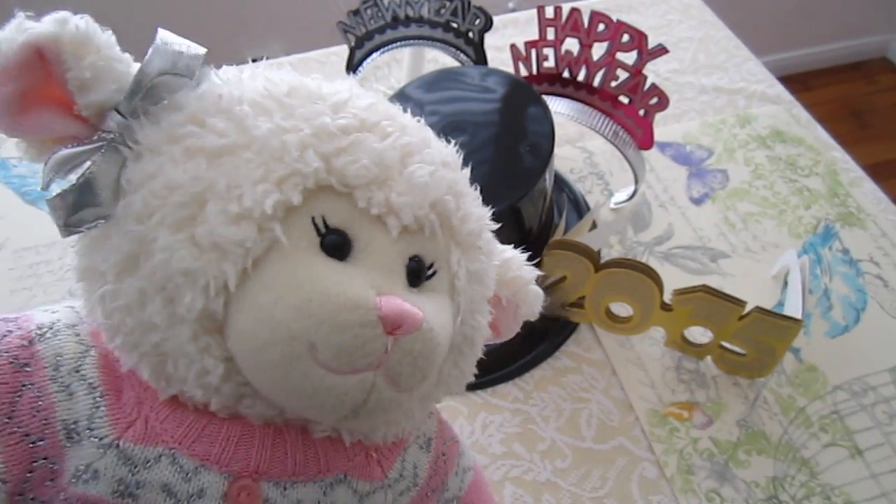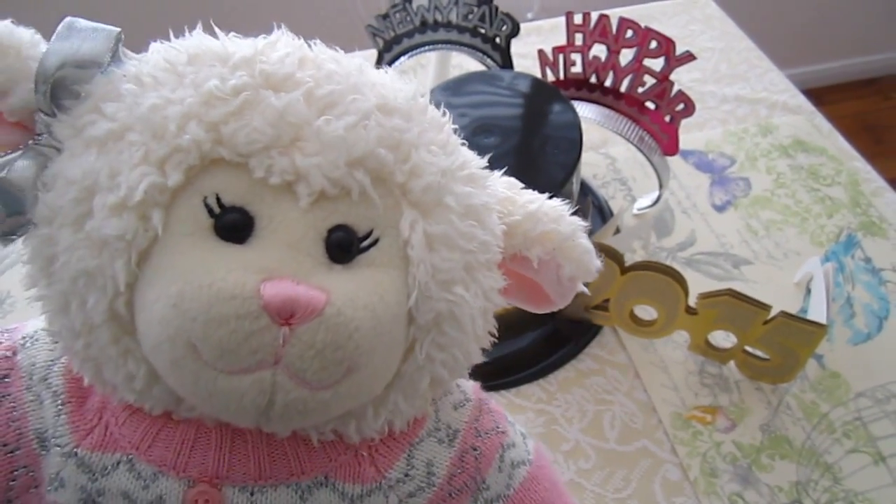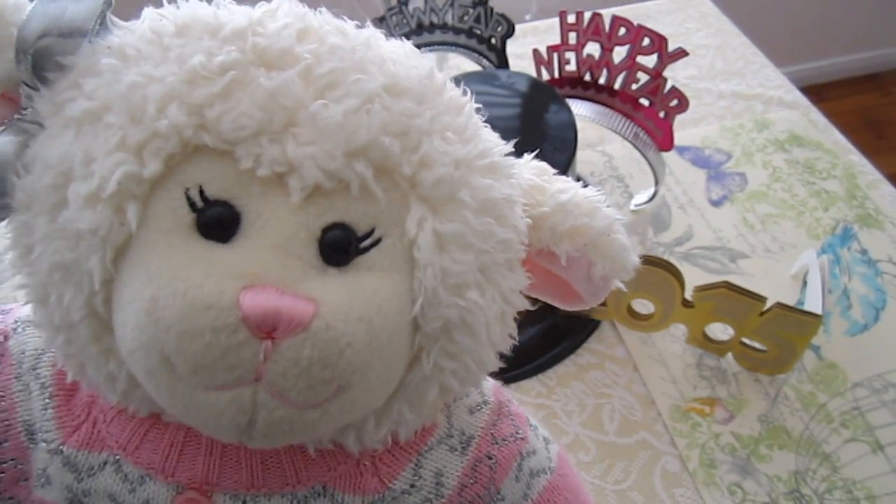Hi everybody, Lammy here and this is going to be my New Year's video. This video is going to show you what we're doing for New Year's Eve and how I'm setting it up.